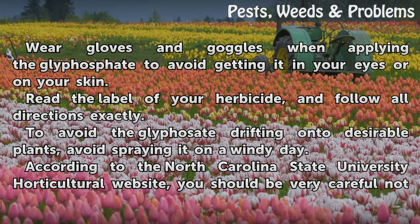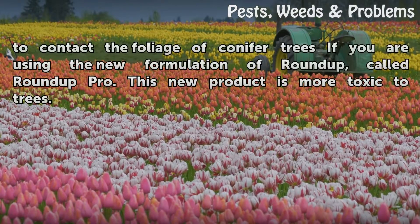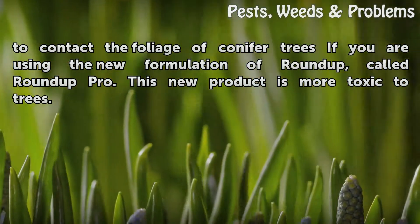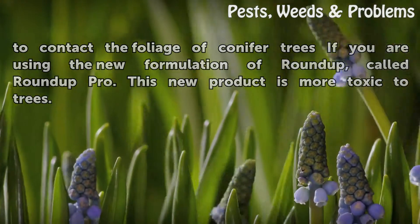According to the North Carolina State University horticultural website, you should be very careful not to contact the foliage of conifer trees if you are using the new formulation of Roundup, called Roundup Pro. This new product is more toxic to trees.